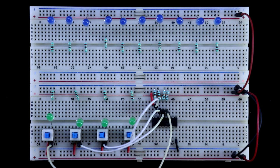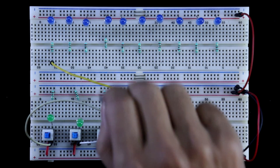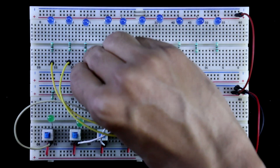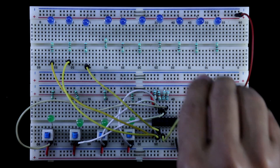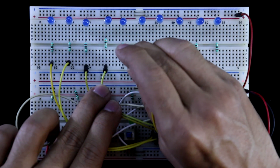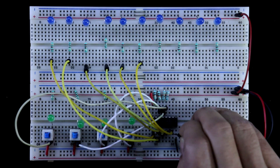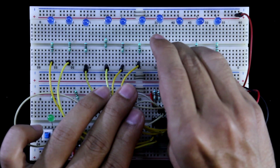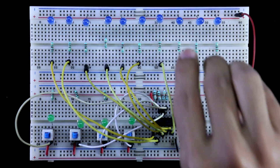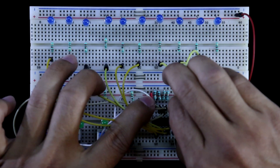Now connecting the outputs. Pin 1 is connected to the first LED, pin 2 to the second LED, pin 3 to the third LED, pin 4 to LED 4, pin 5 to LED 5, pin 6 to LED 6, pin 7 to LED 7, pin 9 to LED 8, pin 10 to LED 9, and pin 11 to LED 10.